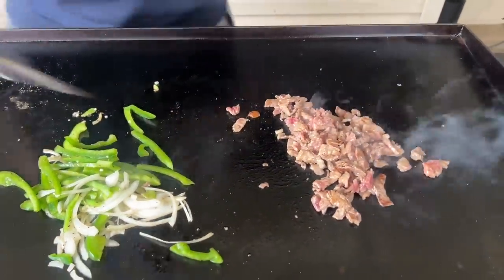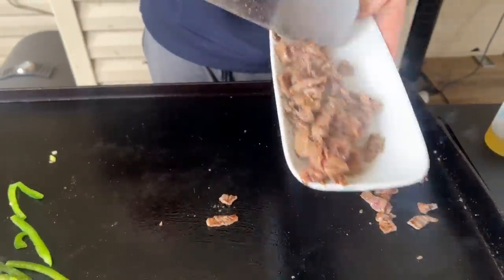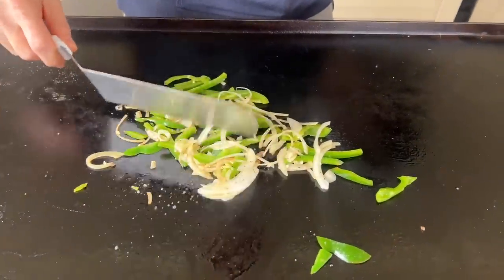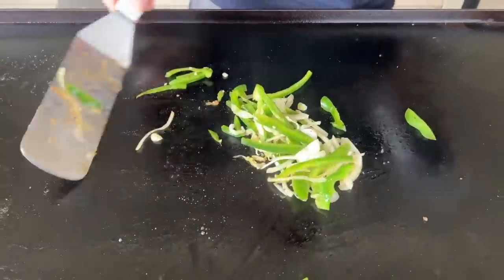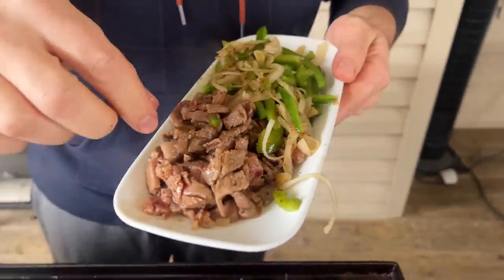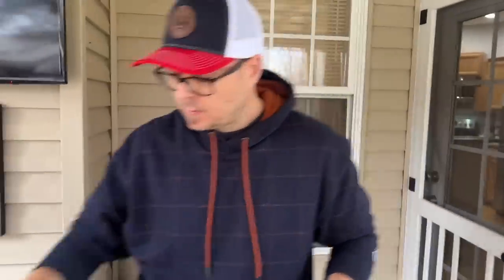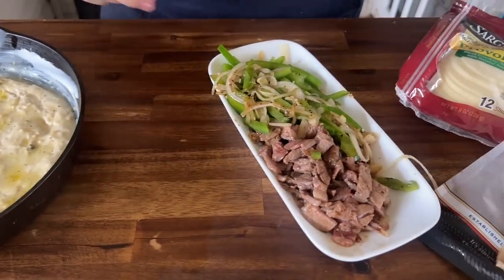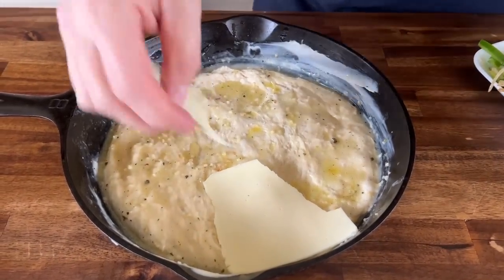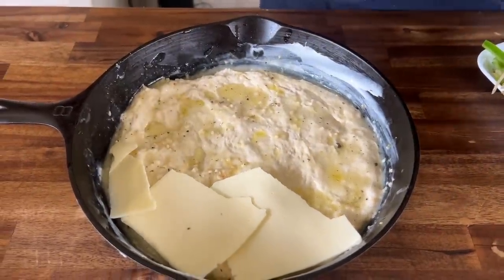I'm not going to cook this all the way - you can see we still got some underdone pieces. Remember, it's going back in the smoker. This is why I did not do a sauce on the bottom, like a white cheese sauce. I just thought adding that American cheese on the bottom with all that garlic butter will probably create its own sauce. I'm kind of leaving a little bit on the edges - I love those little burnt edges.